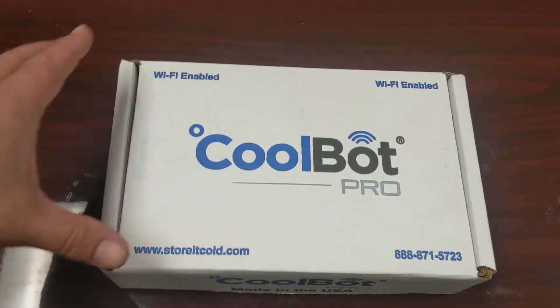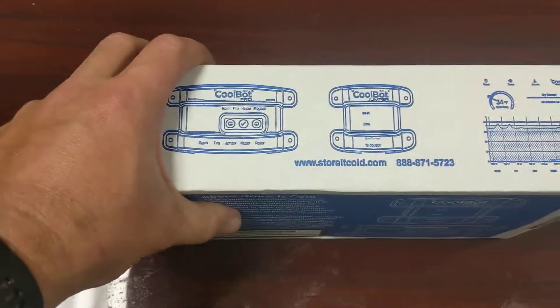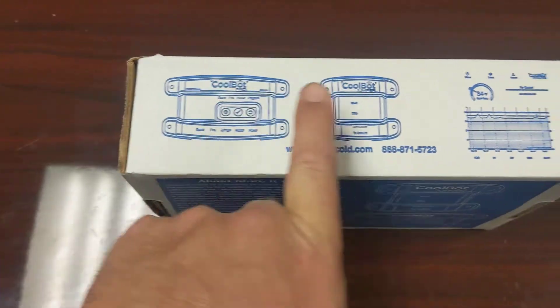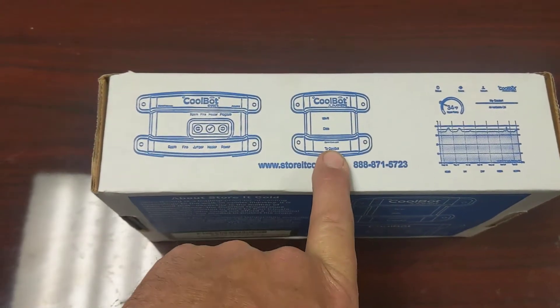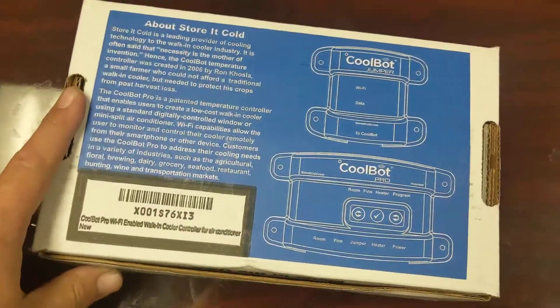I just got my CoolBot Pro. This is the newer generation Wi-Fi enabled model. I used to have a little red one that did not come with this piece — you just had the base unit. Now you have the ability to run internet Wi-Fi to this thing, so you can get your temperature on your phone and things like that.